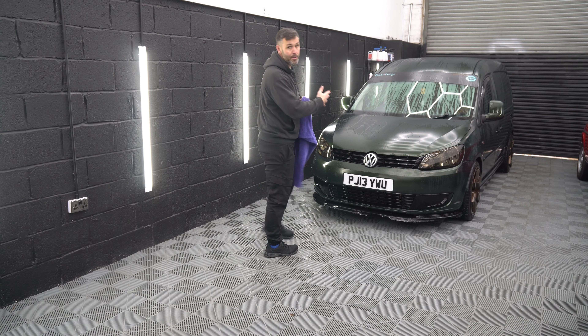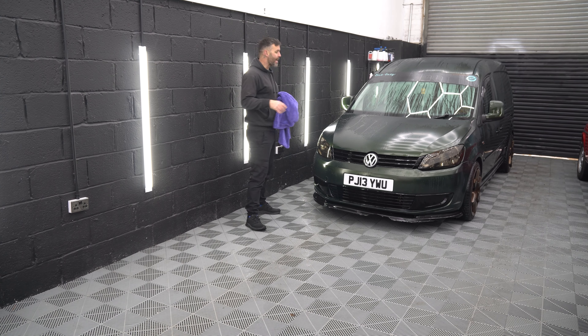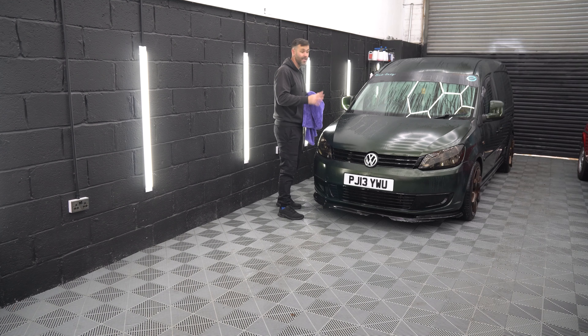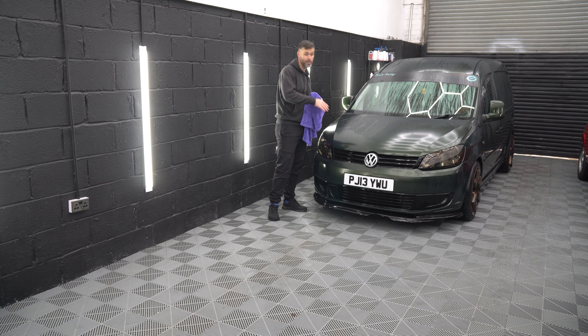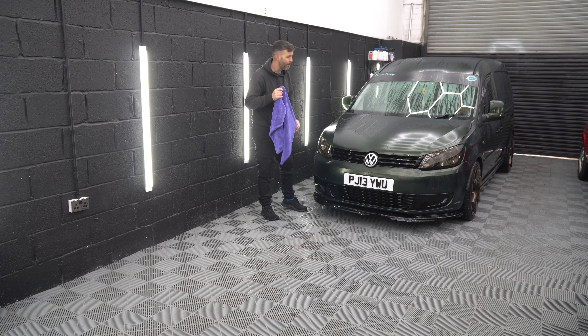I'm just going to show you a demonstration. The car we've got in today has got custom matte paint. This doesn't matter with the towel — it can be matte or gloss, it doesn't matter, it's still going to have the same effect. We've just chosen this vehicle today to show you.